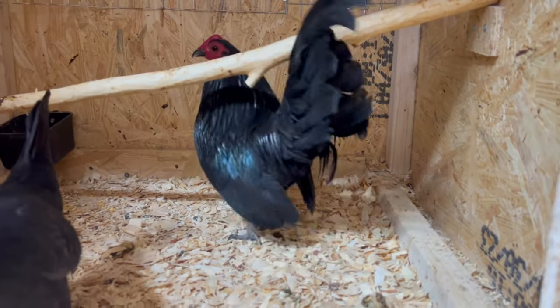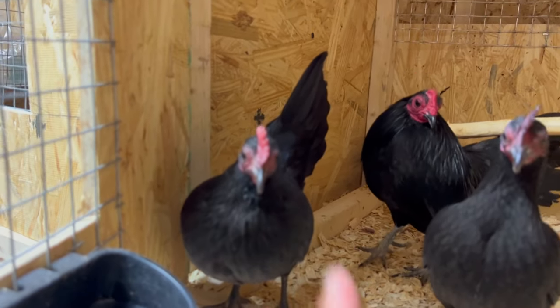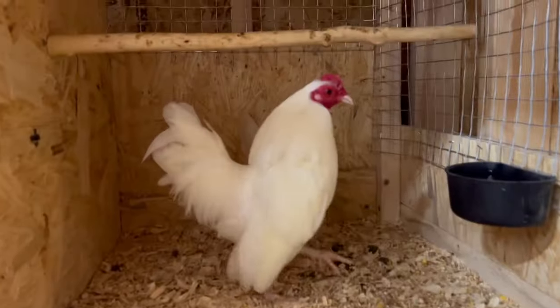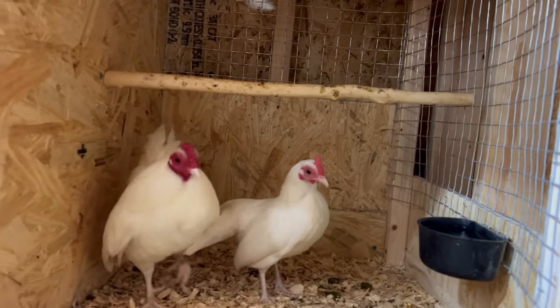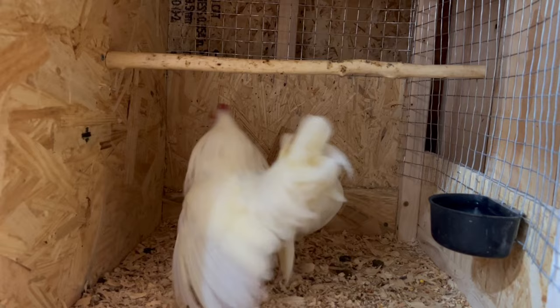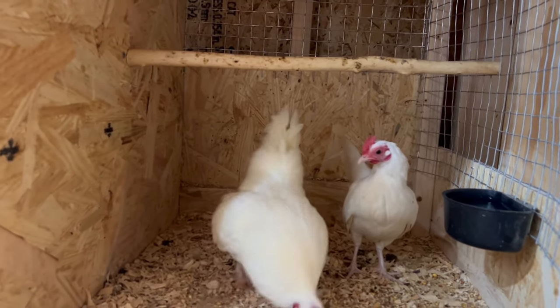In here we have our Bill Wolf bloodline of blacks — he's a two-year cock. She's also a Bill Wolf, and this girl right here is actually a Jack Neil bloodline. Those are a good trio. In here I have my pair of whites — he comes from Mr. Silvino Sanchez down in Dallas, and that hen is actually one we raised here.